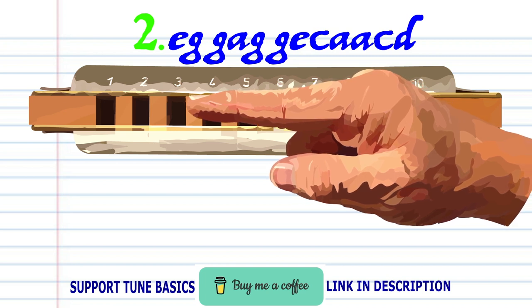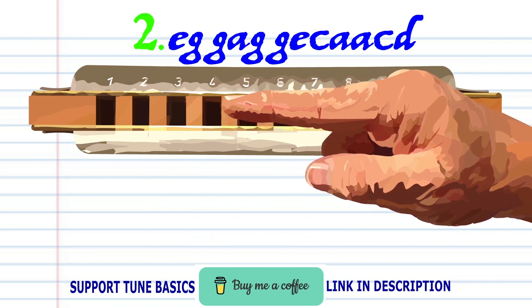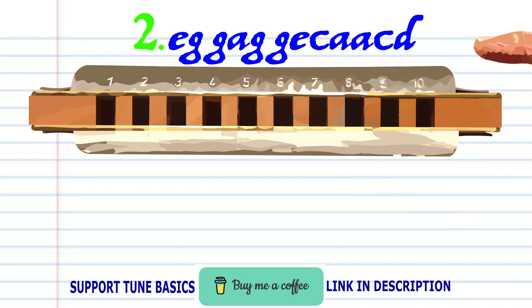And bend the note to produce the A twice. Blow into four. Blow into four. And breathe into four. Practice this until you end up with something that sounds like this.